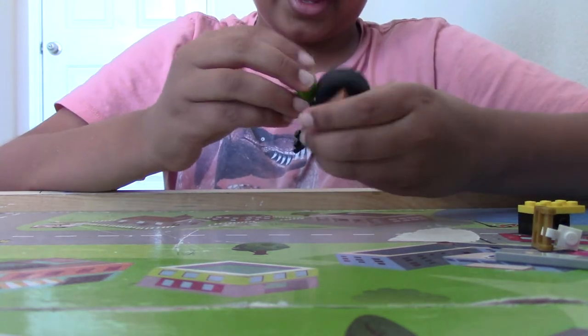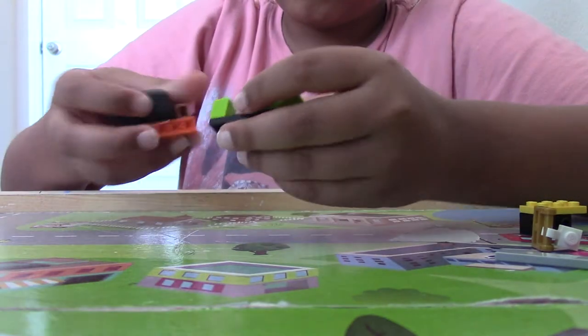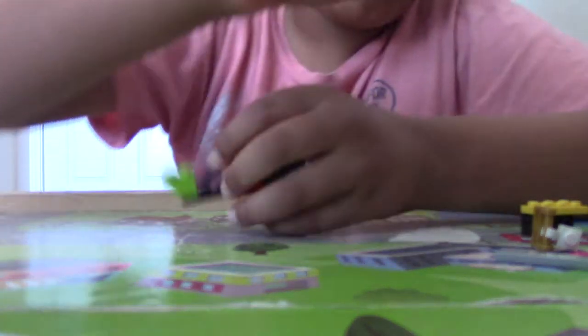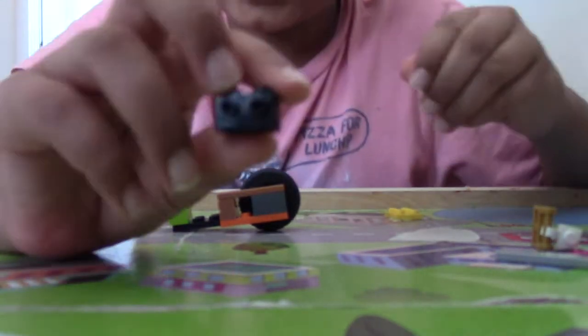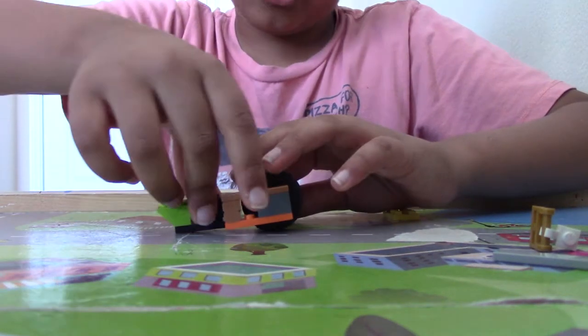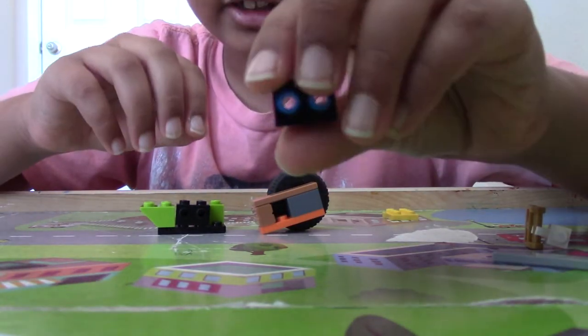Now we're going to take an upside down 2x2 ramp and place that here. Then we're going to take two 1x2 bricks with two studs on the side. You can also build that by taking a Technic brick and adding two pegs in it.